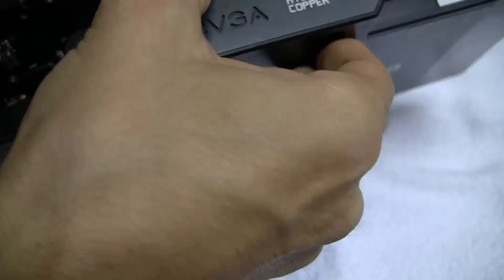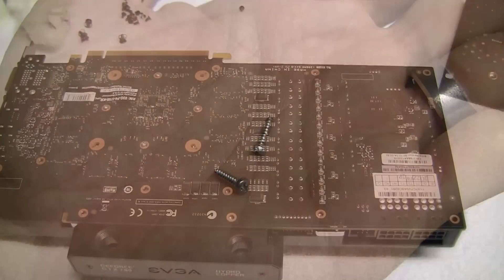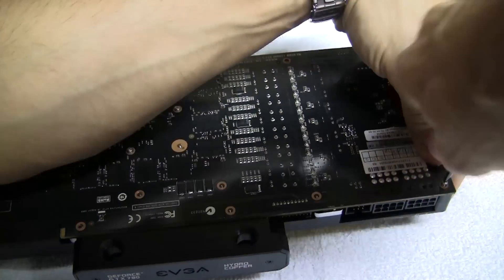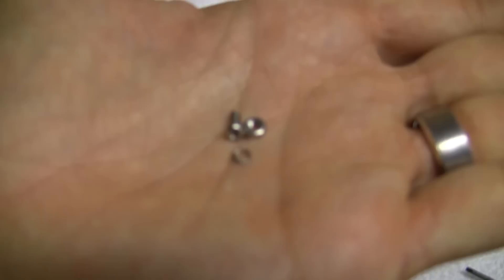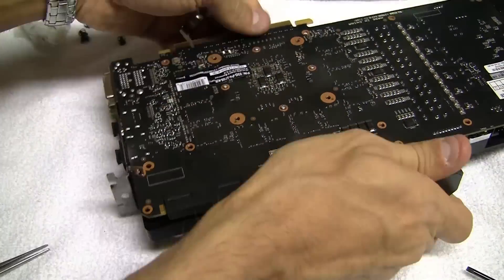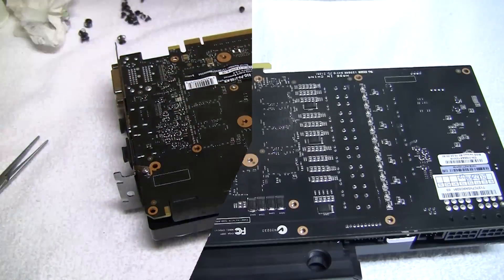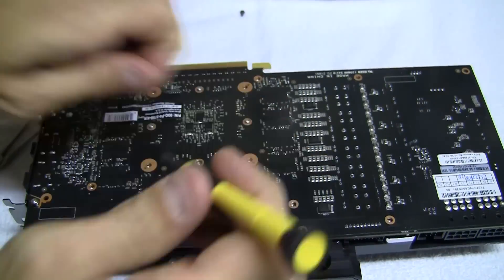Line up your water block to the graphics card and merge the two together. Grab one of the two longer silver screws and screw it into this corner. Now grab the silver bolt, washer, and nut and secure the DVI bracket.